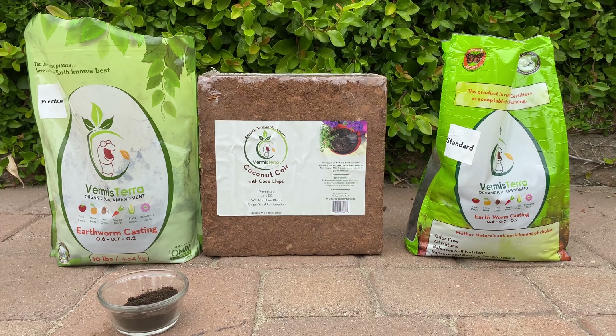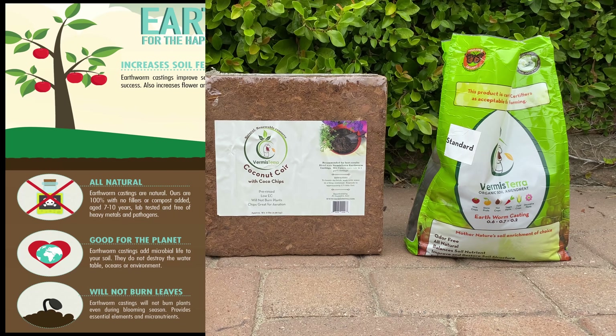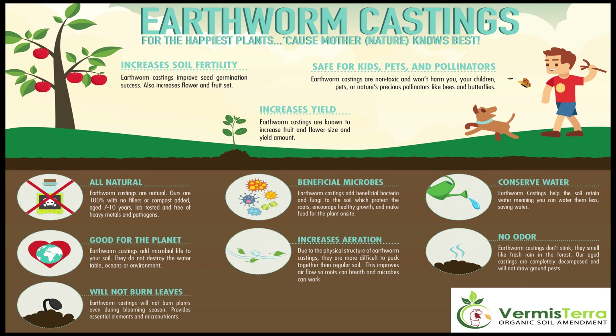I'm going to do some experiments with dragon fruit cuttings using Fox Farms soil versus this growing medium, and we'll post those results in the future. Looking at this infographic, you can see that Vermisterra earthworm castings will increase soil fertility, they're safe for pets, kids, and pollinators, your yields will increase, it contains beneficial microbes, it's good for the planet, it will not cause leaf burn, it will increase aeration, you'll conserve water because it helps retain more moisture in the soil, and there's no odor.